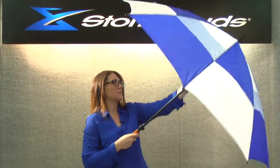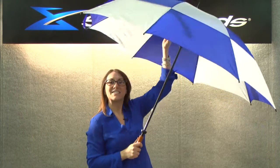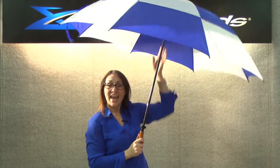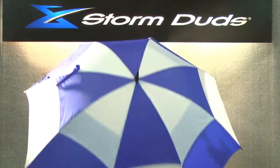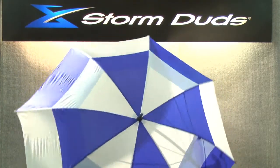It has a quality manual fiberglass shaft, flexible ribs and spreaders, and vented technology allowing the wind to flow through so it doesn't invert in a heavy wind. It has a really lightweight frame and this checkerboard pattern gives it a really sporty feel.